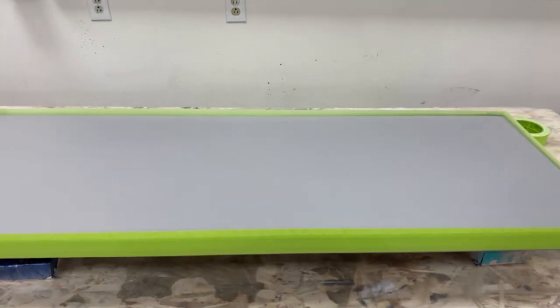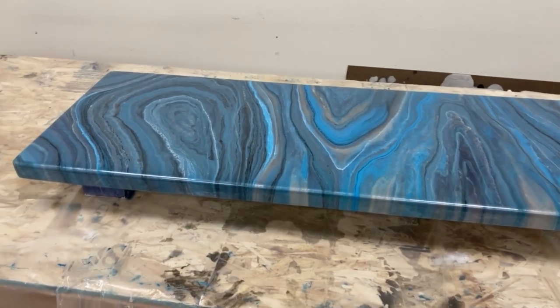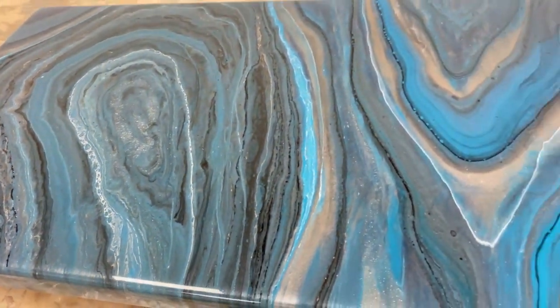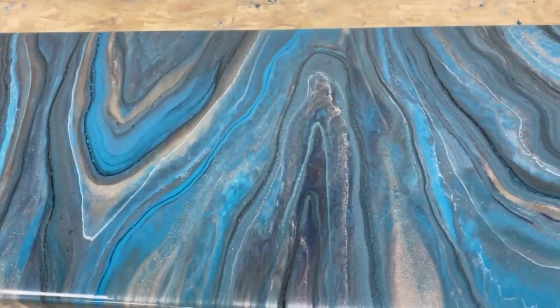Want to see how we go from this to this? Keep watching and we will show you how.